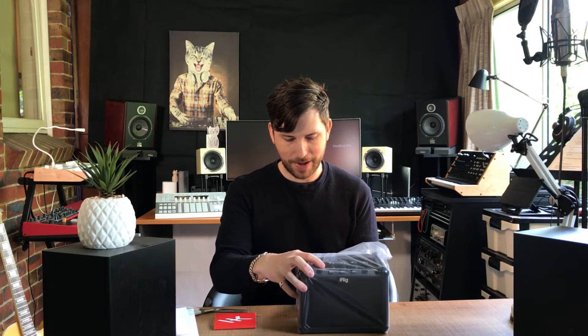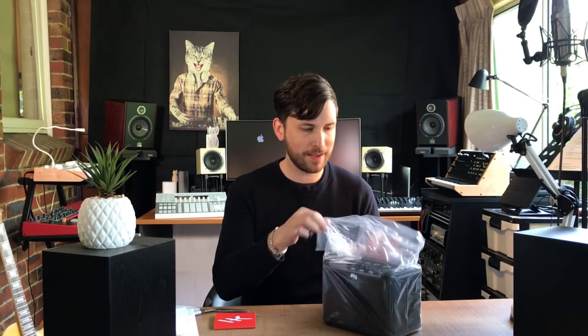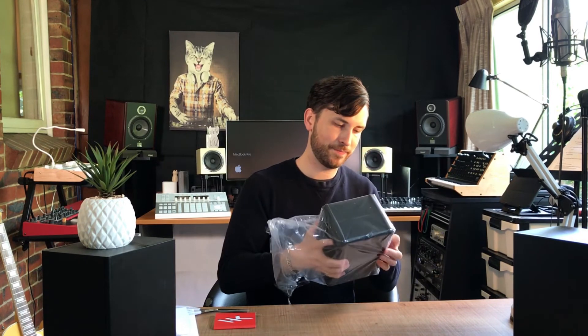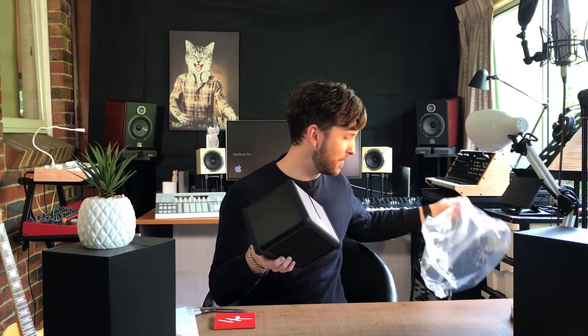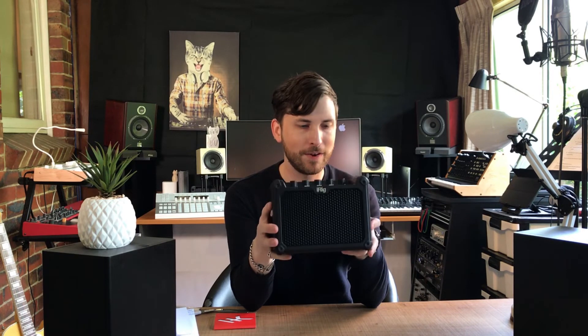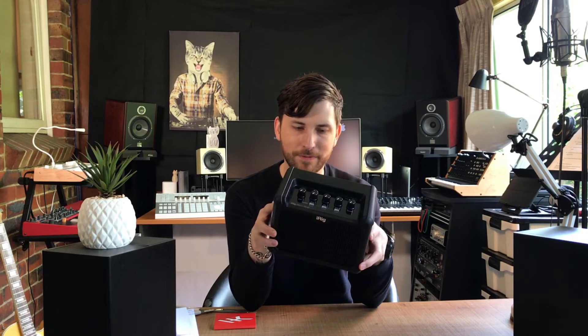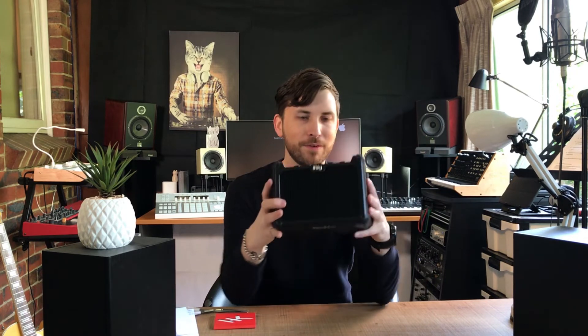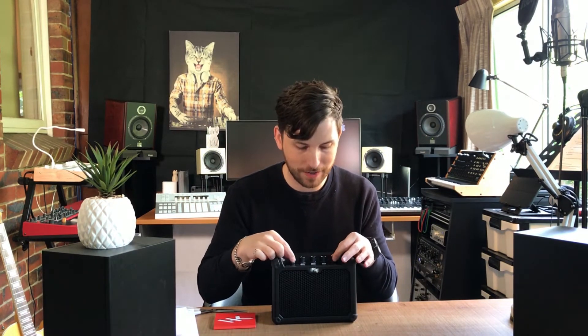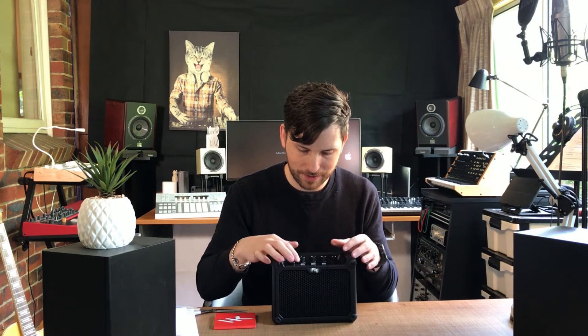Let's open it up out of this plastic and have a quick look at it. Wow, it's so small. That's battery powered — I can't believe it's battery powered actually. All right, there it is guys — the iRig Micro Amp. Very small. Feels quite sturdy but so, so small. The knobs feel very sturdy and solid, which is good.